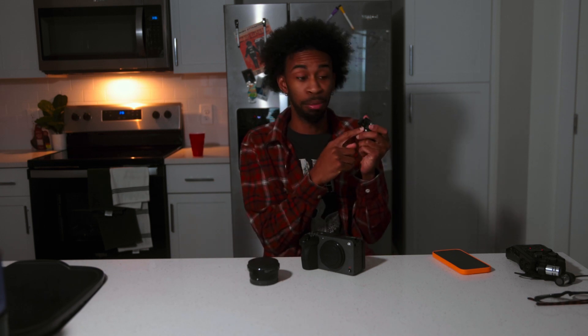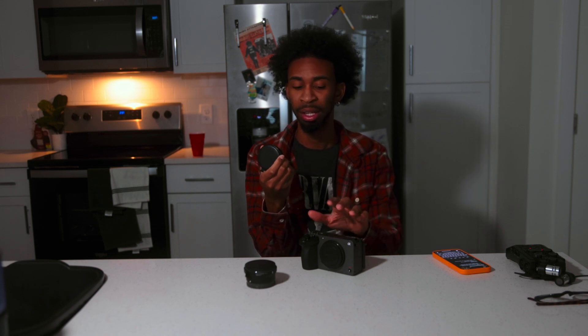When I first got the Metabones adapter, the autofocus was trash — garbage. It could not focus on my face. I called the place, they said they don't sell broken stuff. I kept looking into it and discovered you can update the firmware. Once I updated it, the autofocus worked way better — not great, but significantly better. You also get a low-key full-frame-like crop with this adapter on the FX30.